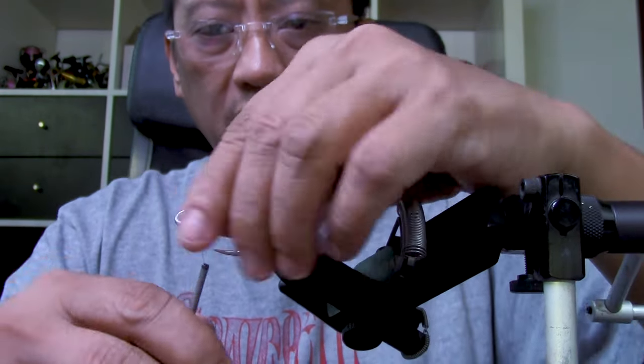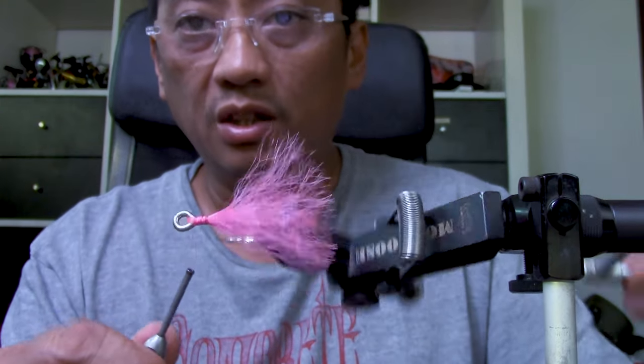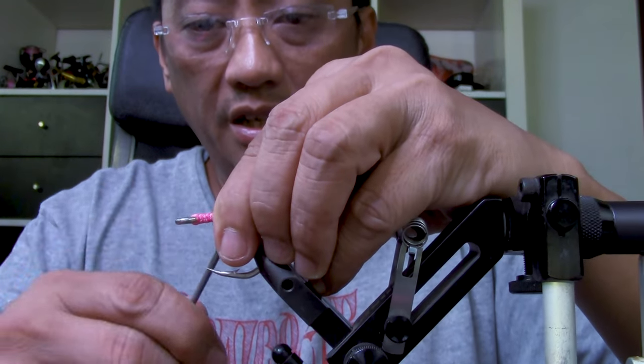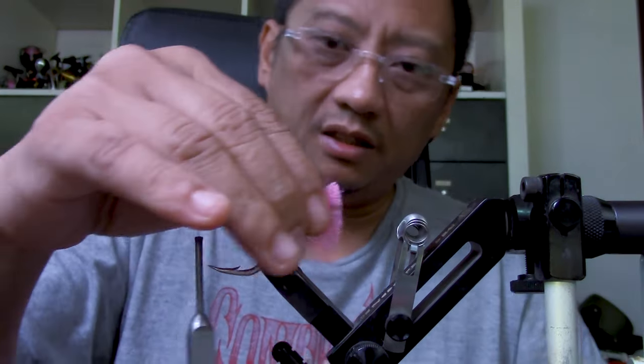There we go — that just envelopes the hook. As you can see there are no gaps. I left gaps there because what we want is for the super glue to penetrate.